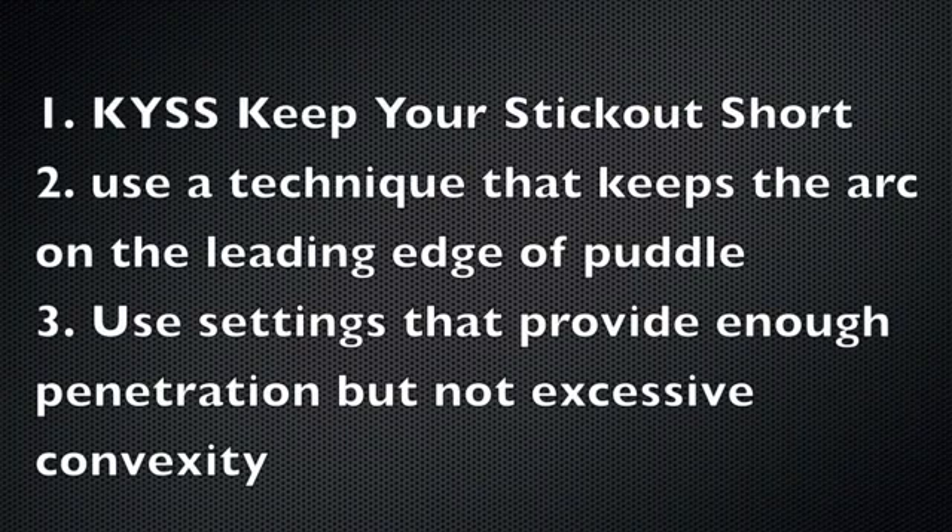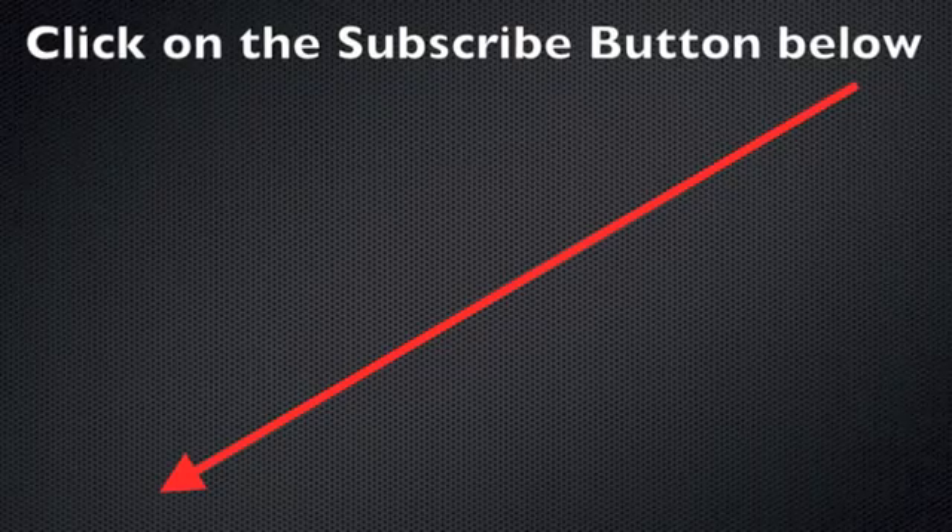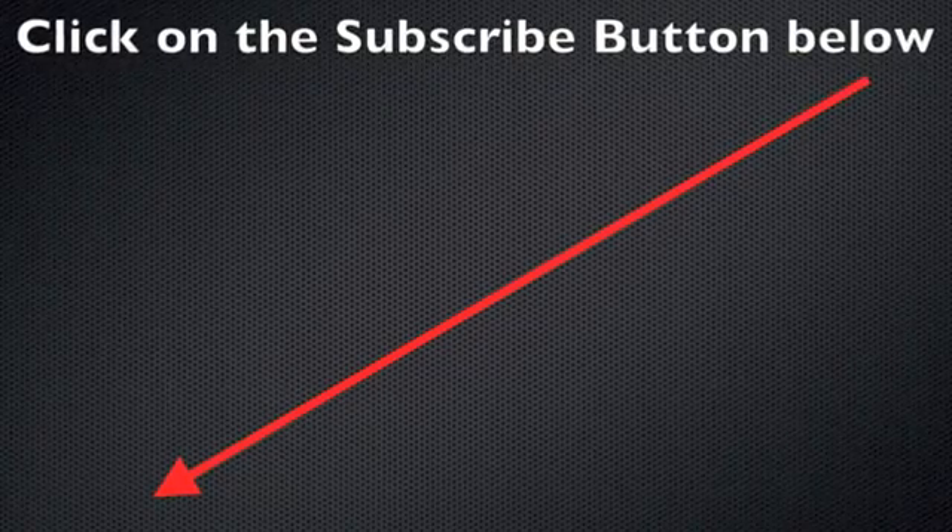Quick summary for uphill MIG welding lap joints: keep your stick-out short — that applies for any kind of short circuit MIG welding. Use a technique that keeps the arc on the leading edge of the puddle; we traced the leading edge of the puddle with both techniques used. Also use settings that provide enough penetration but still allow you to control the amount of convexity. That's it for today — click on that subscribe button below if you like this sort of thing. We'll see you next week.